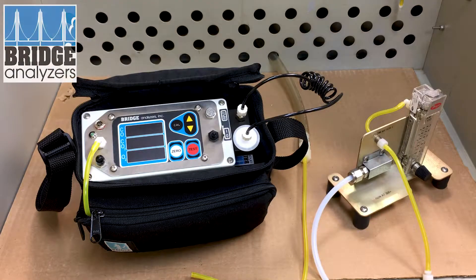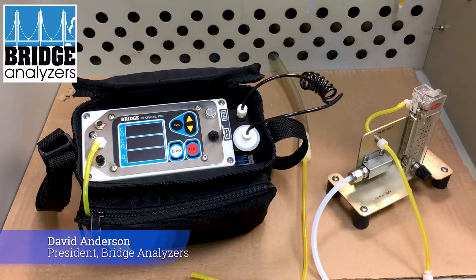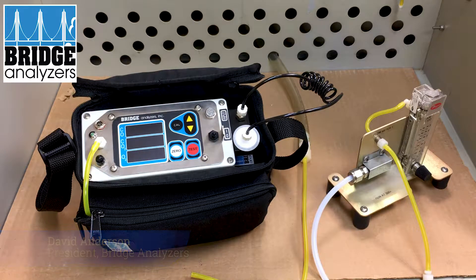Today we're going to take a look at the Bridge Analyzer's tri-gas calibration. We're going to calibrate using a gas mix of 30% CO2, 0.4% CO, and balanced nitrogen, which would give us 0% oxygen.